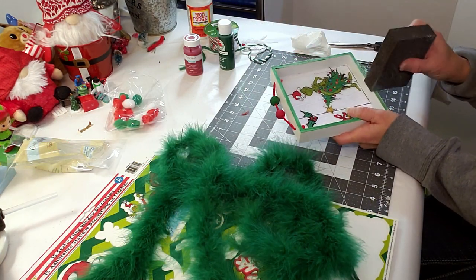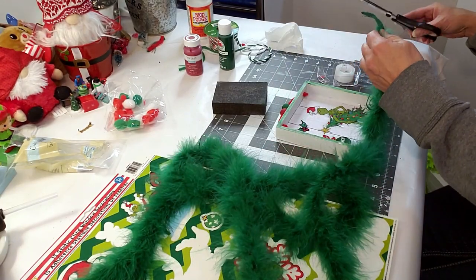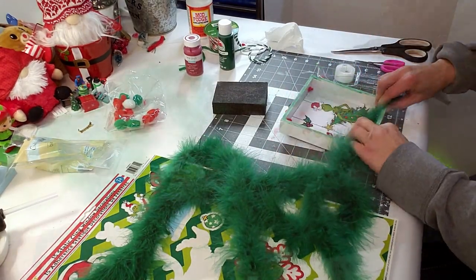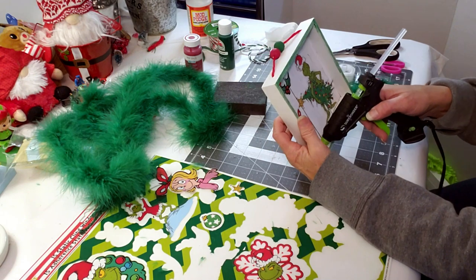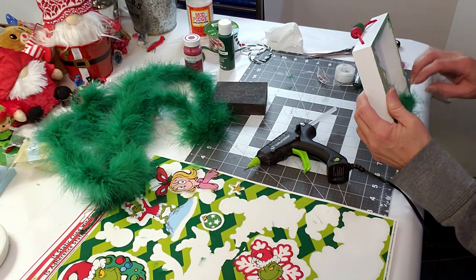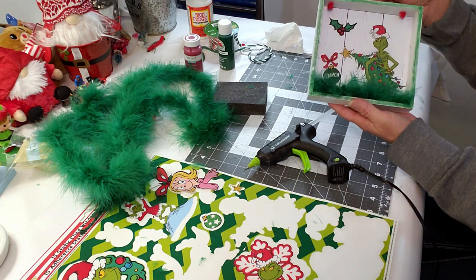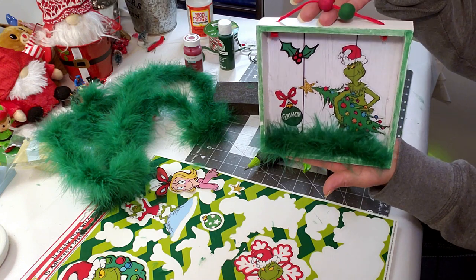Because the color was a little bit too bright, I'm taking my Dollar Tree sanding block and just sanding it down slightly. Then I picked up this feathery piece at Hobby Lobby and I'm hot gluing it to the bottom of the little wood frame — it looks so cute with the feathers at the bottom, I think it came out adorable.